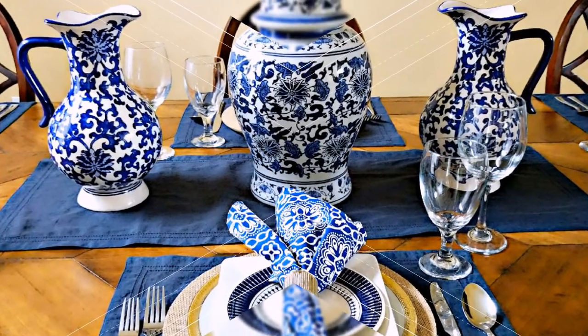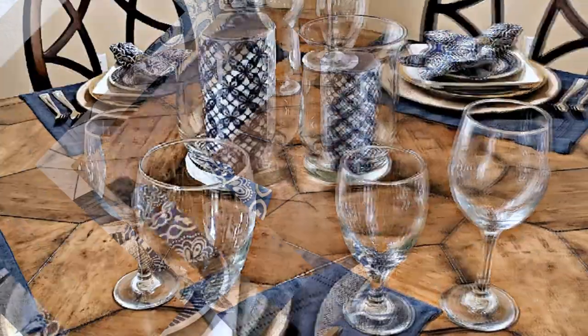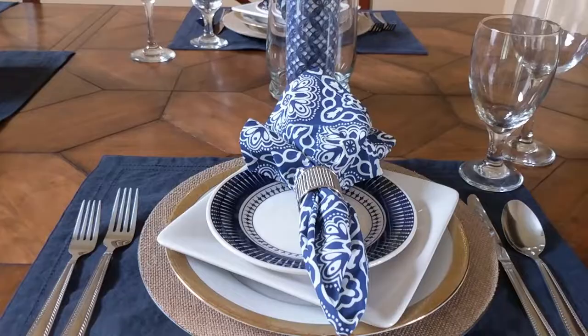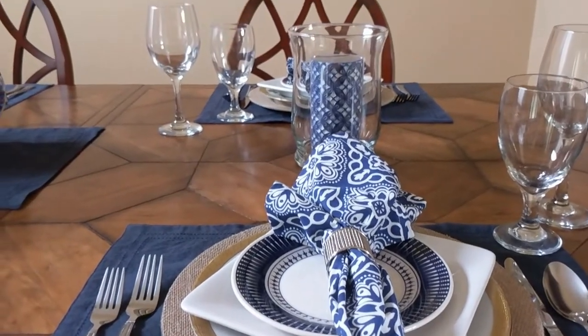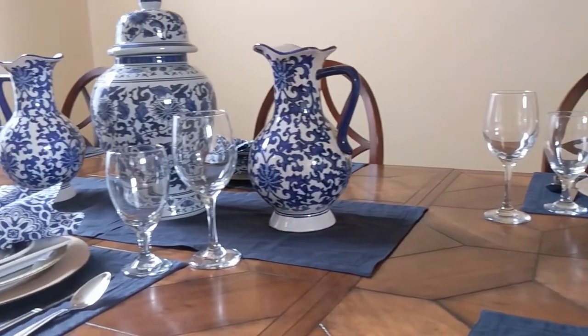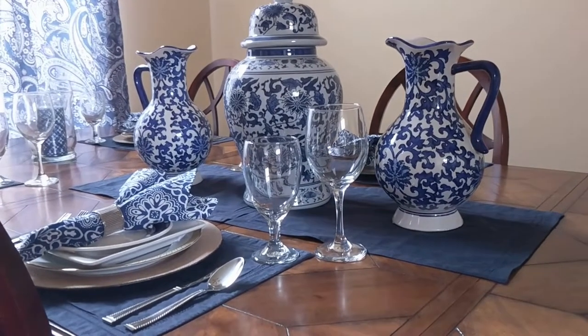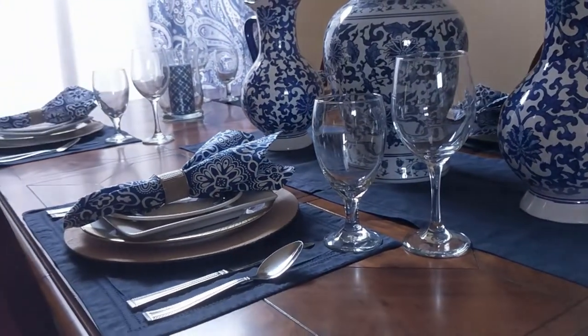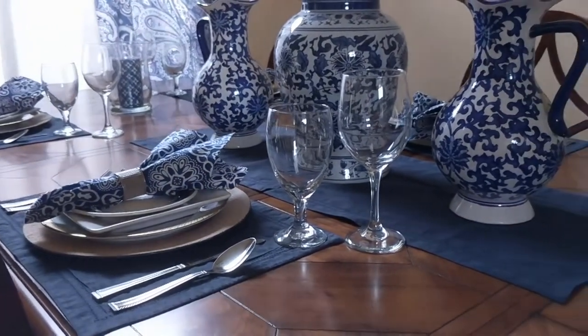However, the hydrangeas didn't give me the fullness I wanted, and when I went back to Tuesday Morning they were completely out. I might revisit using flowers in the center in the future, but for now I like it just the way it is — I love the dome top on the temple jar, so I think it still works. Because I have a bit more space on this table, I also opted to add a salad fork to my place settings, along with both a water glass and a wine glass, both from Dollar Tree.